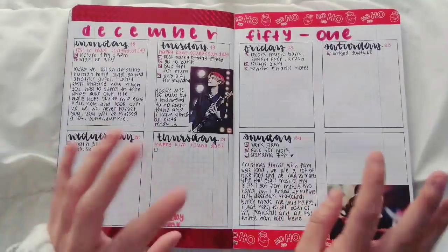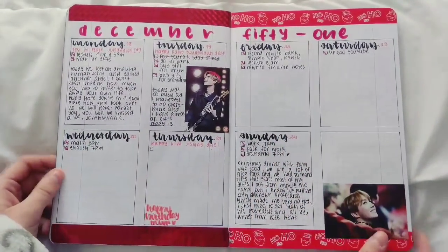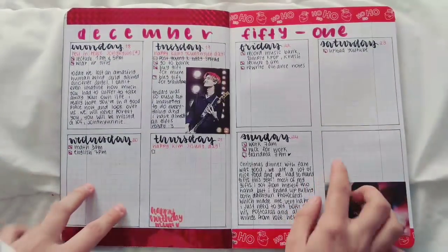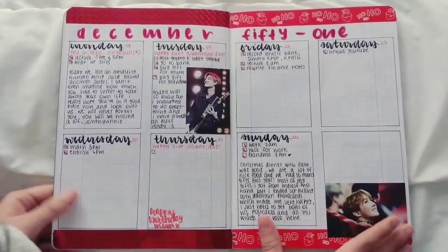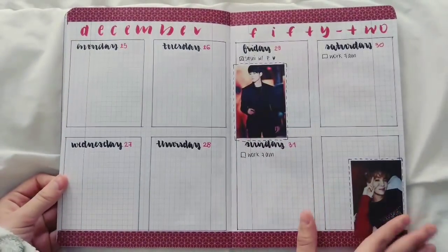Here I tried to use a different style for the weekly spread and I didn't really like it. There was just a lot of things happening — I'm sure if you're into K-pop you exactly know what I'm talking about — so I kind of just stopped doing anything with my bullet journal here as well.